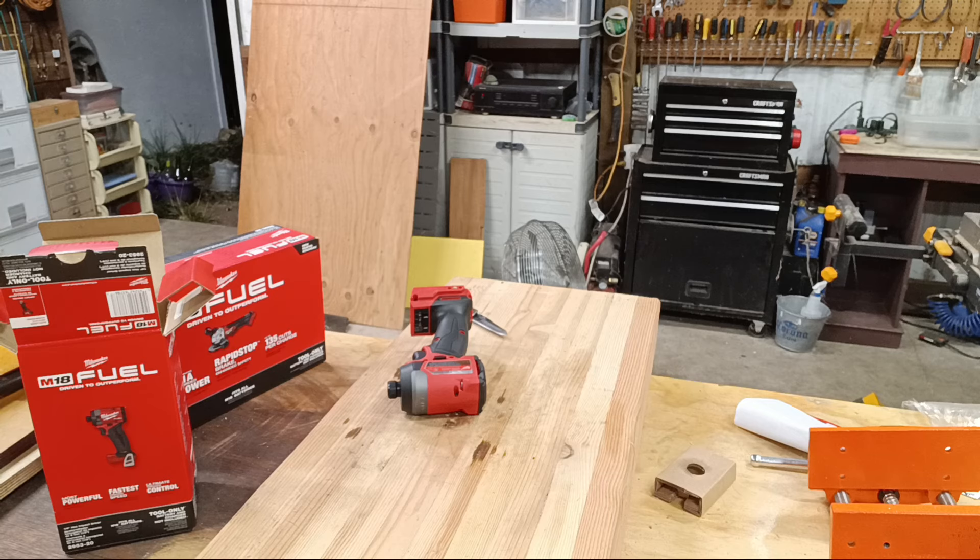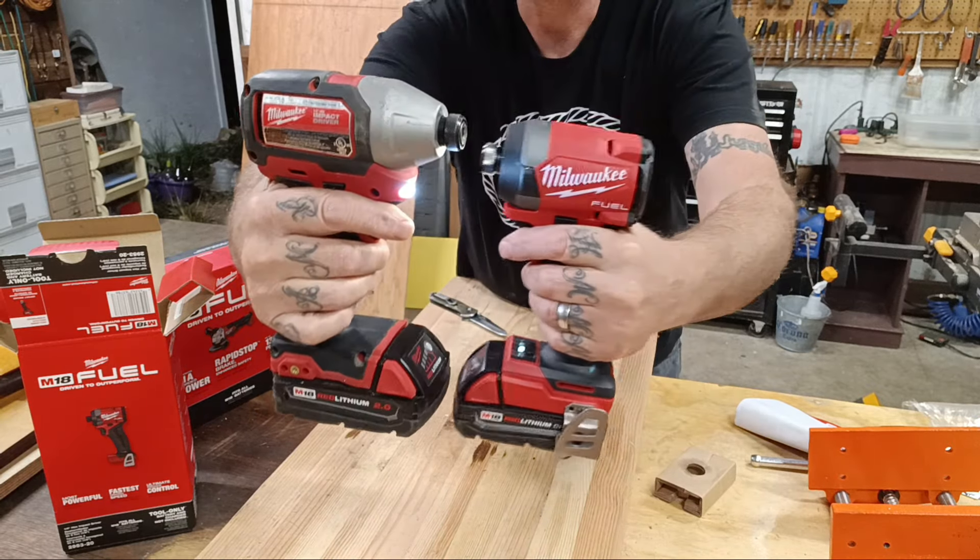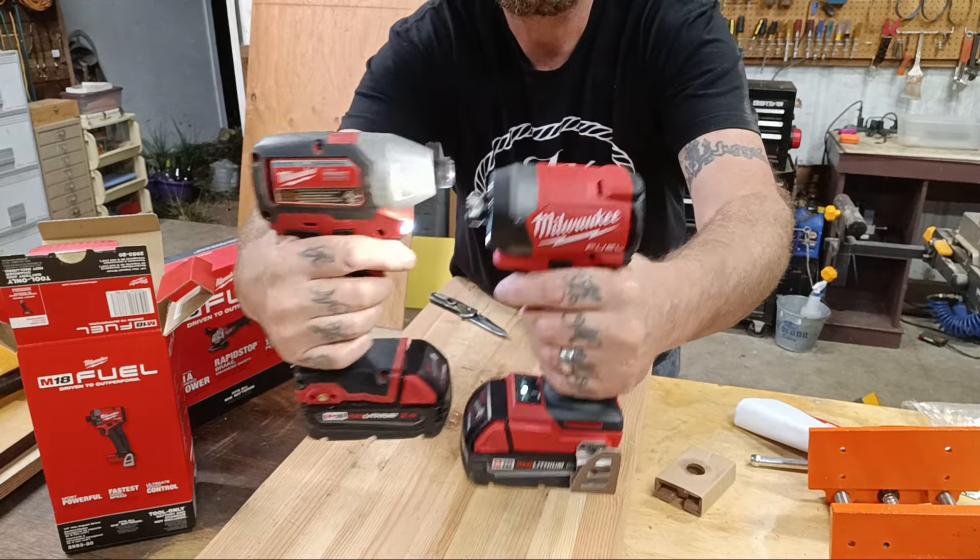I'm just gonna open these up and show them to you. I'm not gonna be able to do any work with them today, but let's start with the new impact driver. These did not come with batteries — these are tool only. Open this up and of course you've got your warranty information and a little bit of paperwork.